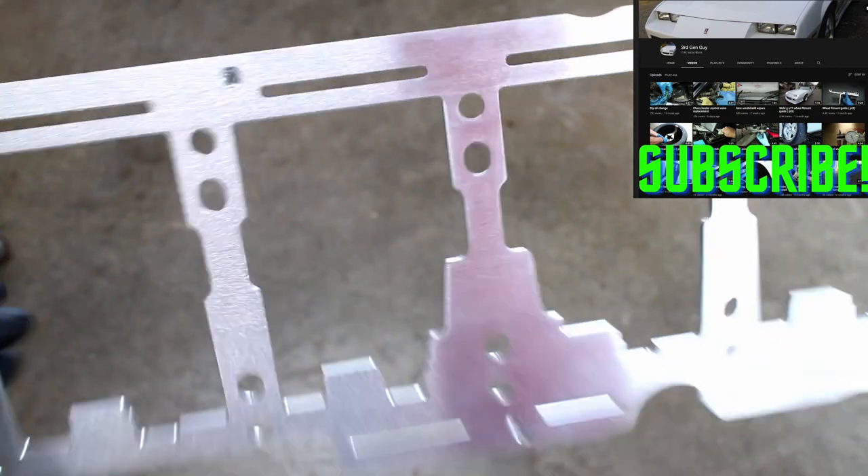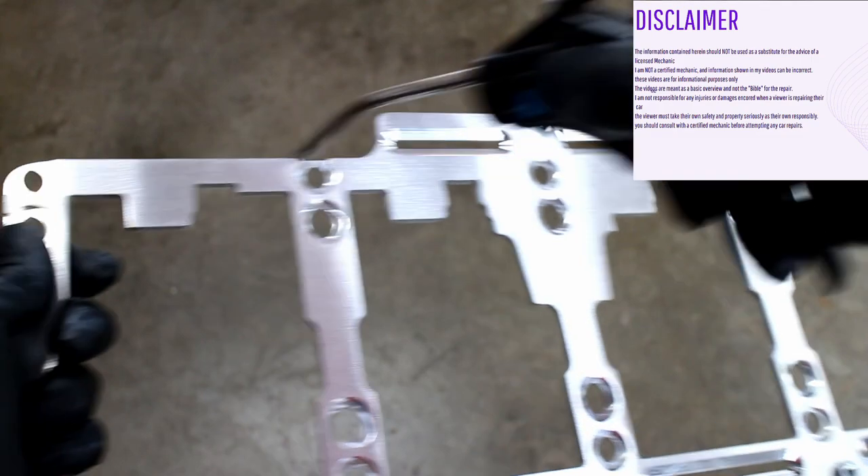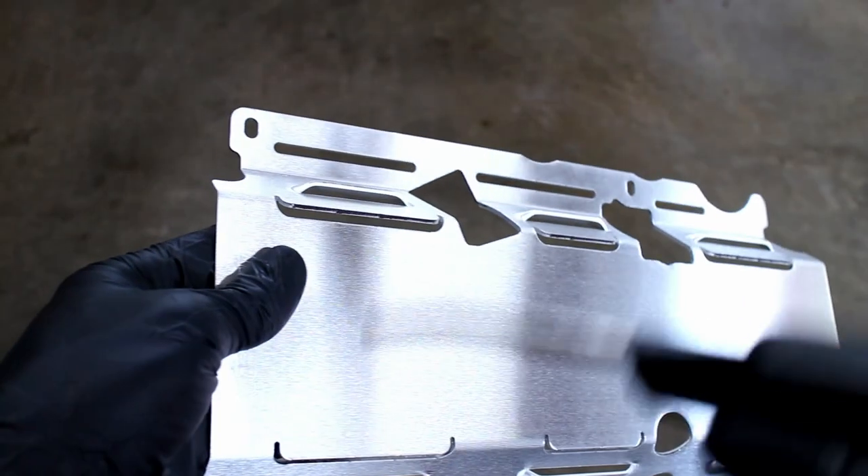The first step is to clean the scraper and the windage tray. I found a few angel hair burrs on mine, so make sure to inspect the scraper very carefully and get rid of any burrs that it might have.